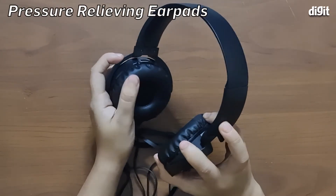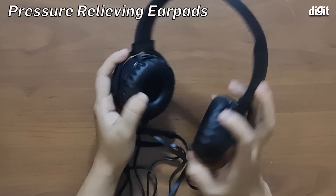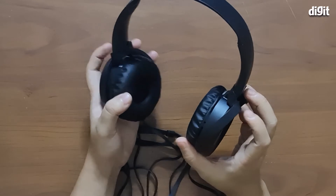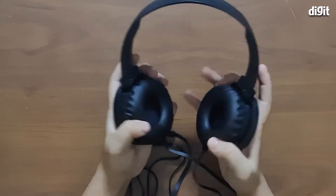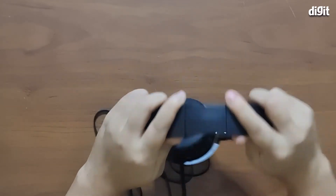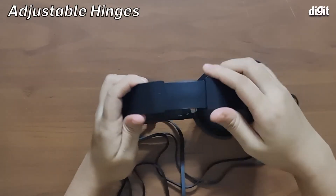The next feature is the ear cup cushions — they're pretty soft and comfortable, although the leather covering over them doesn't seem too breathable, so they might become a bit hot over extended periods of usage.